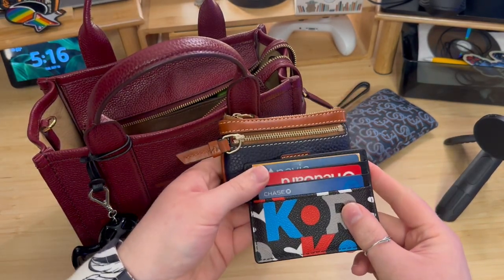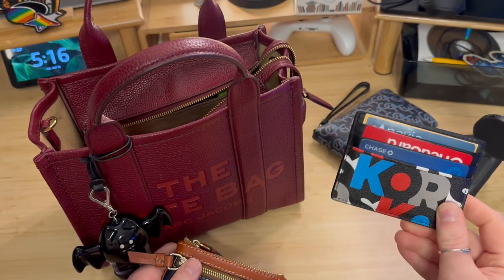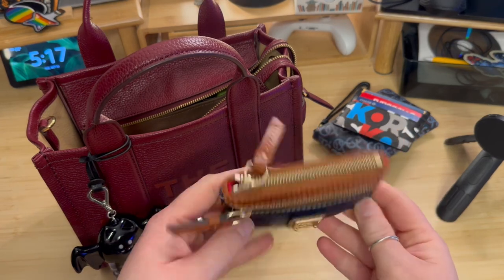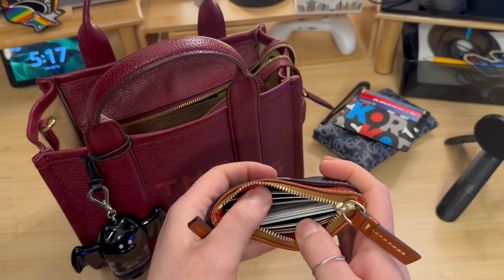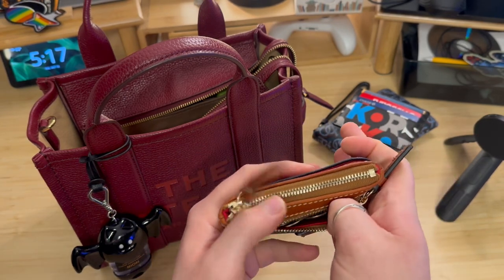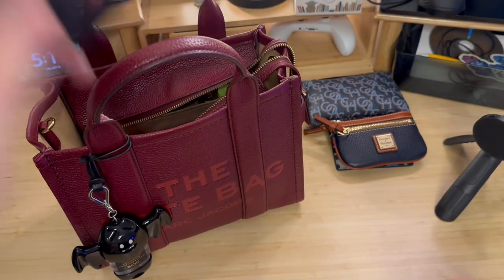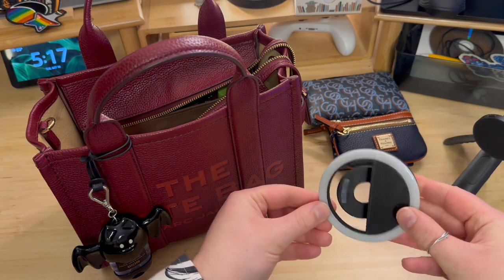Next up are the two items I keep my cards in. The first is my Michael Kors card case. The next is this Dunian Burke zipper case that I keep all of my rewards cards in, as well as the front pouch keeps change. In the same vein as the vlogging tripod, I have a little ring light that clips onto my phone.